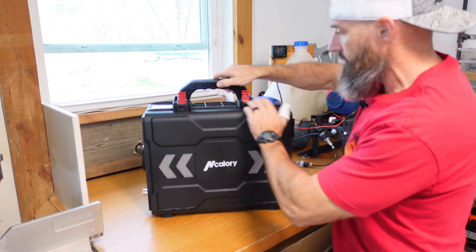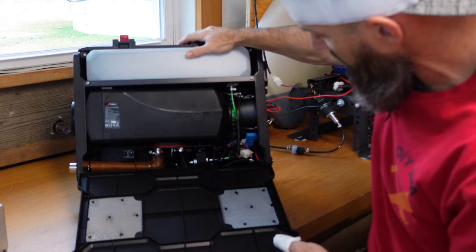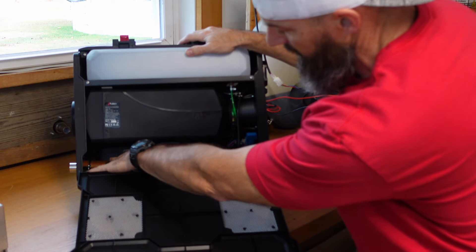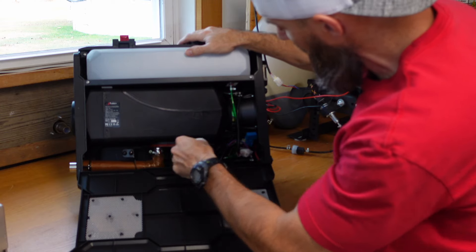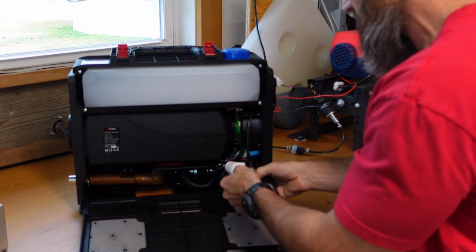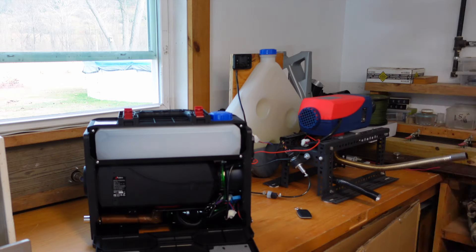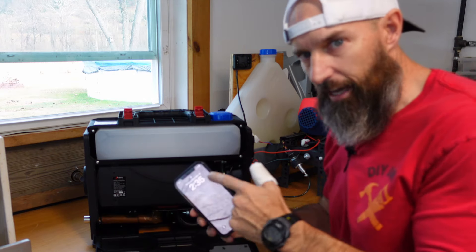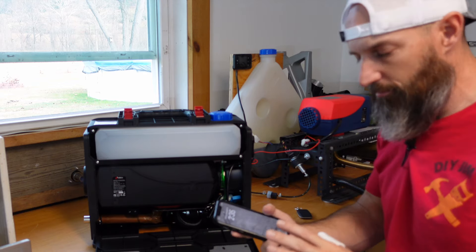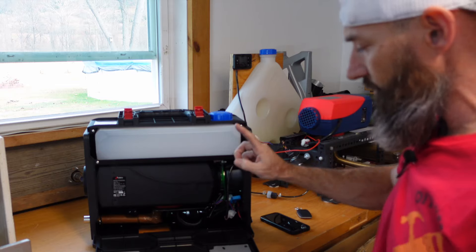Let me get this thing opened up and show you what it looks like inside. Just pull up these two little clips, pops open, and we have our fuel tank. This is the little heater itself. Down under there is their fuel pump. This is where the exhaust comes out — it has some insulation around it because it does get hot. You've got your fuel line here, this green line. And there is a little remote control inside, so don't forget to take that out. This also has an app so you can use your cell phone — I'll get that downloaded and show you. It's the same easy app as the other unit — really simple, I love it.